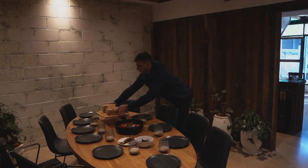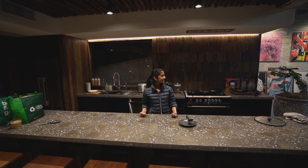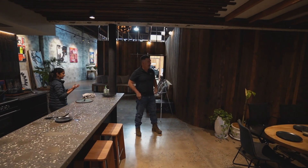So the lunch is all cooked up and I believe that my team will enjoy it. I think my team is coming.